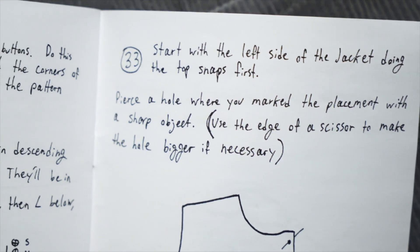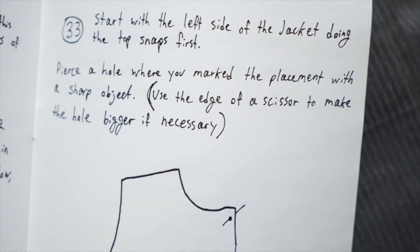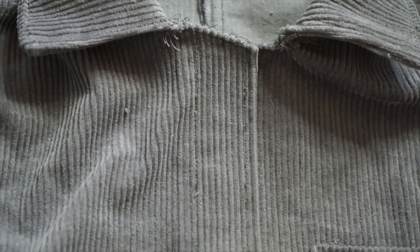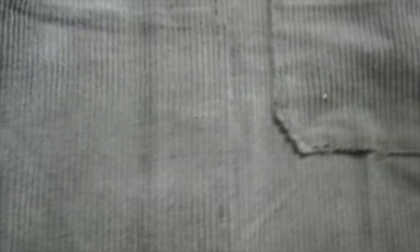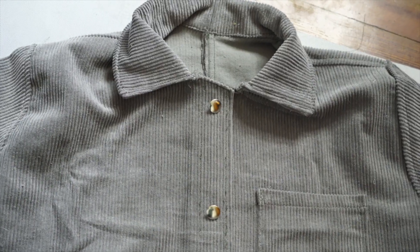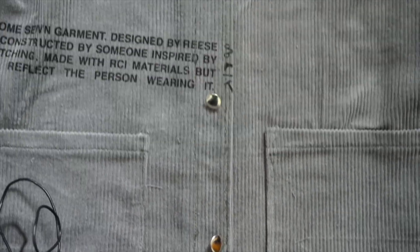Start with the left side of the jacket doing the top snaps first - pierce a hole where you marked the placement with a sharp object, use the edge of a scissor to make the hole bigger if necessary. I looked at some other pieces for reference - I definitely want a button right up towards the top so you can snap it nice and tight around the neck. And at the bottom, it looks like most pieces leave a bit of space so the last button isn't right at the bottom. I laid everything out, took distances between things, and this is right where I want to be.